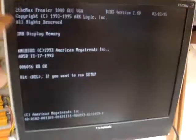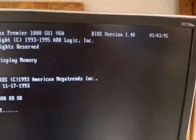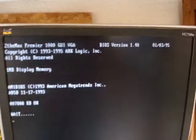And you see there — pretty good. No pixels or anything gathering around. One megabyte display memory, 1000 GUI, VGA, ArcLogic.